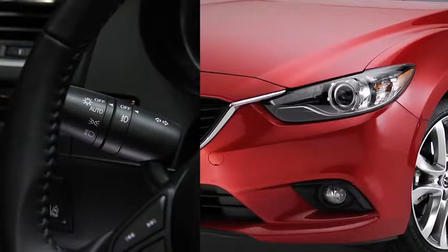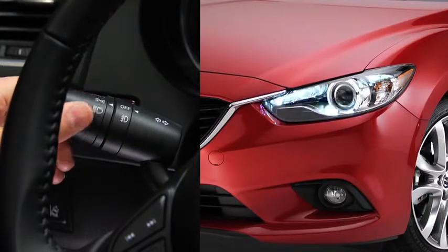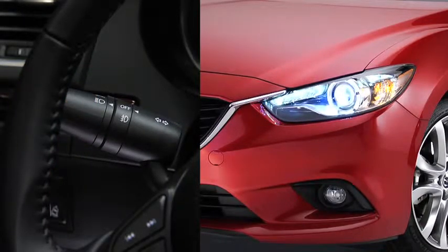To turn the bi-xenon headlights, other exterior lights, and dashboard illumination on or off, turn the headlight switch at the end of the lever.